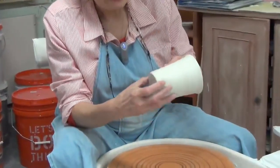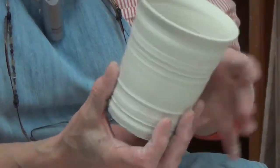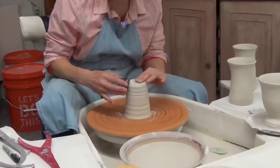On the other end, if a piece is fairly dry — this one appears to be dry, and it's dry enough for me to trim it at this stage. The piece is not wiggly at all; it's a sturdy, strong piece at the moment.